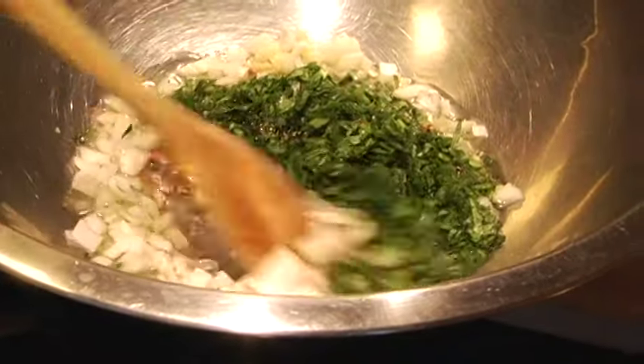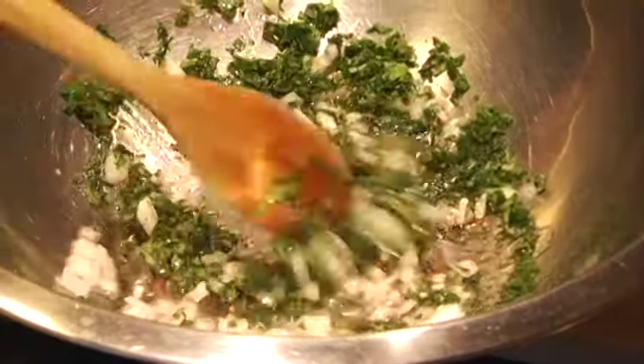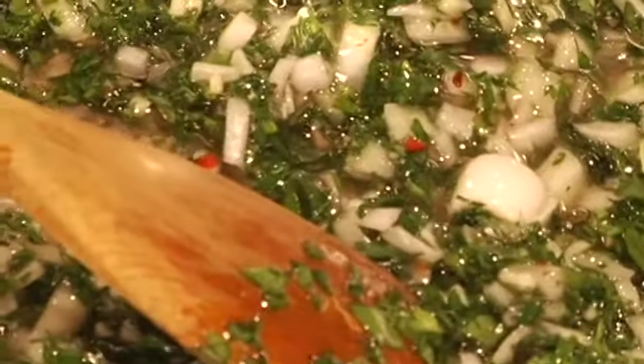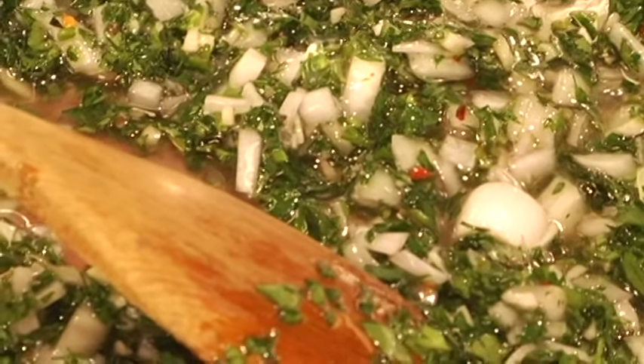We're going to stir this up. The most important part about making chimichurri is this: it's easy to stir it and want to use it right away, but this has to sit for at least two hours. If it goes overnight, even better.